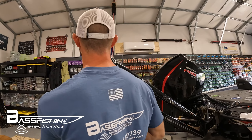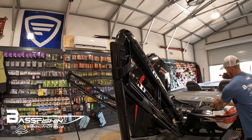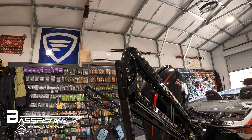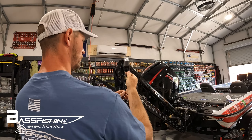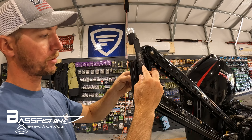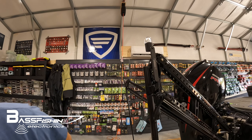We're going to reuse the washers — put them on here and slide them back through. Now it's time to take our light and mount it on there. The bracket with the light is pre-threaded to fit these bolts, so literally all you do is tighten those bolts with your socket and you are good to go.